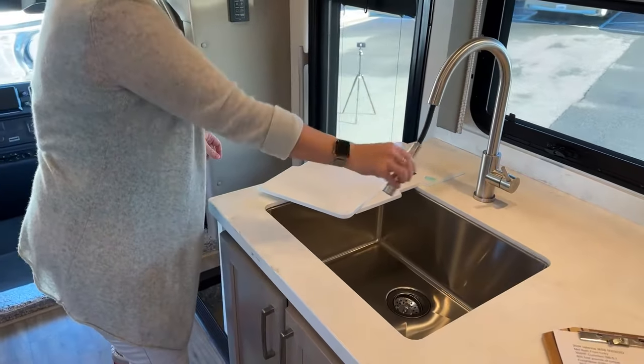I adore all these windows that open — and in this Valencia when you open them they pop out, so if it's raining you don't have to worry about rain coming in while still having great circulation. This coach is 50-amp and has two 15,000 BTU Coleman Mach 3 air conditioners with heat pumps. Up here is a great place for all your dishes — I love this access point, a perfect spot for coffee cups.